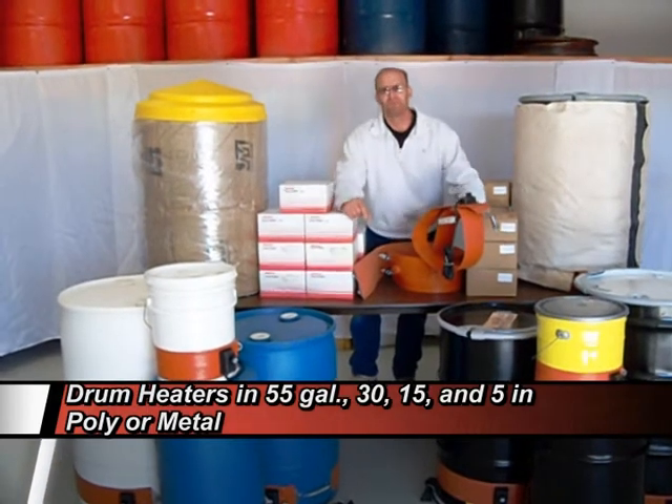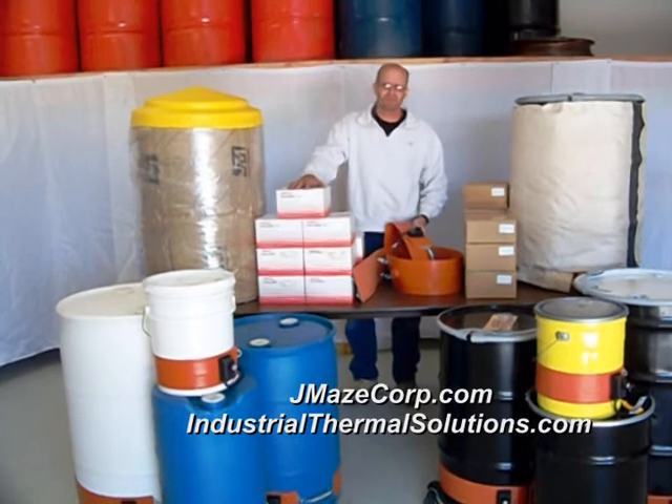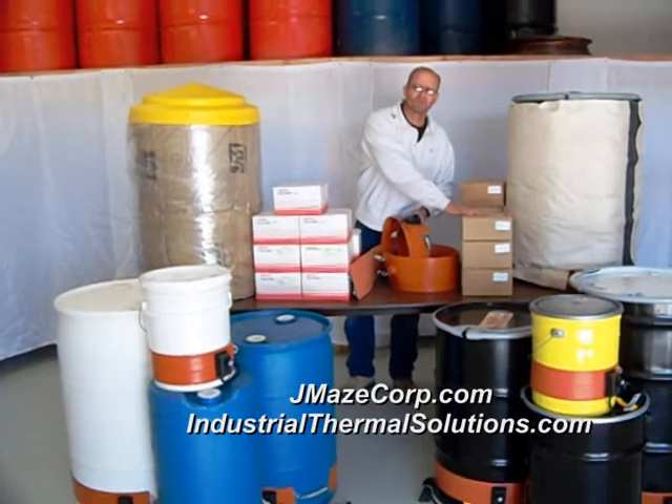They come in either poly and metal. We carry two kinds: we carry Brisk Heat products, which are a U.S.-made company, and we carry Chinese drum heaters, which are the same exact drum heaters sold by Grainger.